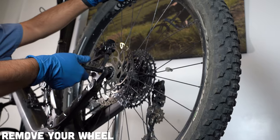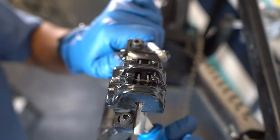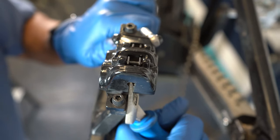First off, you want to remove the wheel. This will give you a better view of the brake pads, how worn out they are, and whether you're going to need a tool to open up the pistons back into the caliper. If your brake pads are very worn out, you're going to need a flat tool to push the pistons back into the caliper.